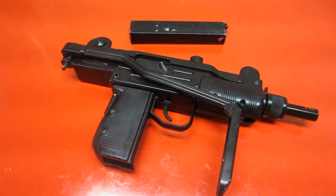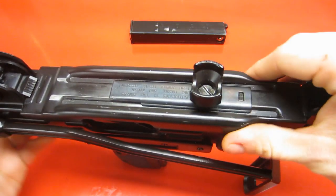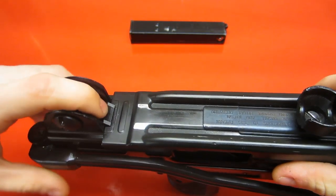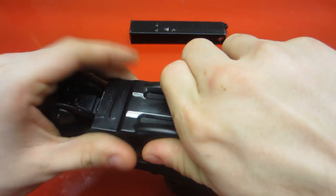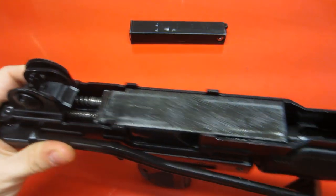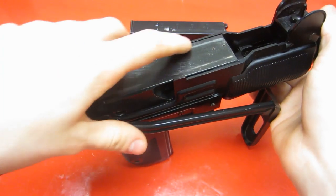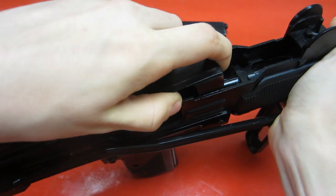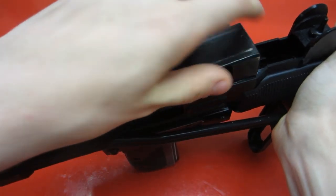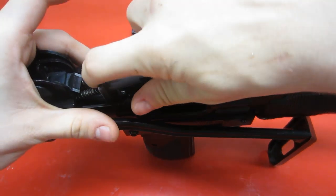Now I'm going to show you how to break down the KWC Mini Uzi. It's relatively simple — when I first looked at this gun I thought it would be a lot more complicated than it was. It's basically just removing the top cover where the bolt rides. All you have to do is, in front of the back sight, push the little lever back towards the sight, and then lift up the top cover and it'll come free. Then all you have to do to remove the bolt is pull it back far enough, slightly lift upward, and let it come forward. If you don't get it the first time, pull it back again and you'll eventually get it to come free.